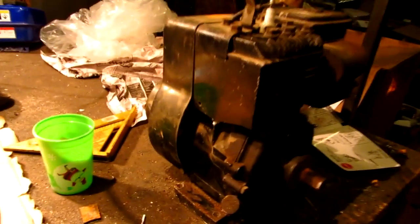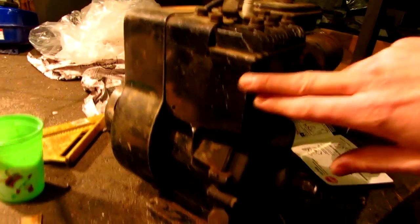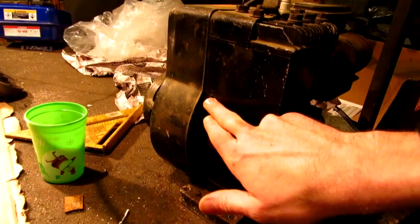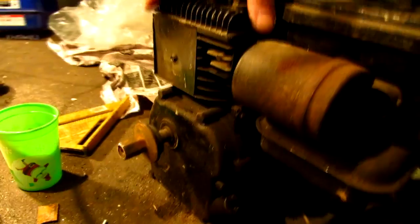Hey guys, in response to one of my latest videos about this Briggs & Stratton that I got, I've been trying to find the number, but there is no plate on it that tells me where or what model number it is. It's not on here, not up in here. Looks like there used to be something connected here. Nothing on the side. I even wiped away some of the oil gunk around the side here.